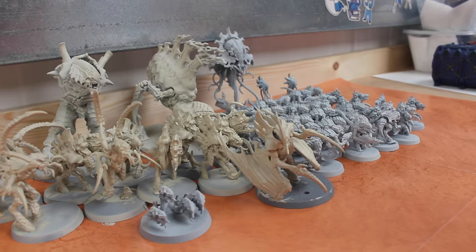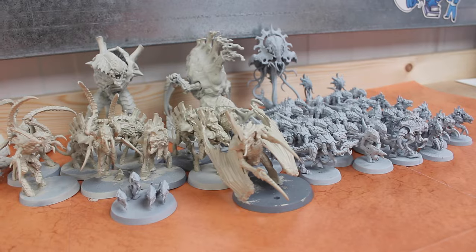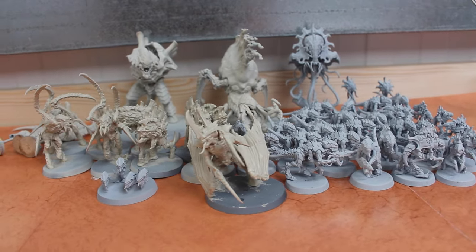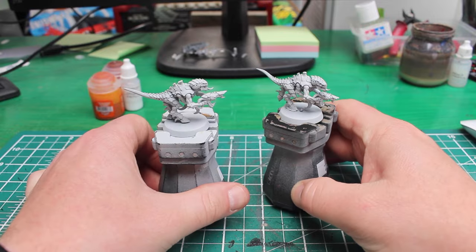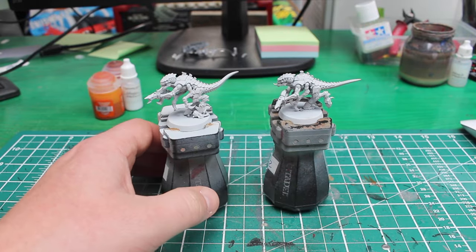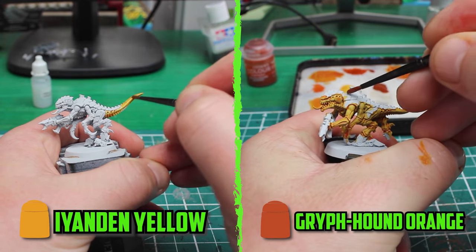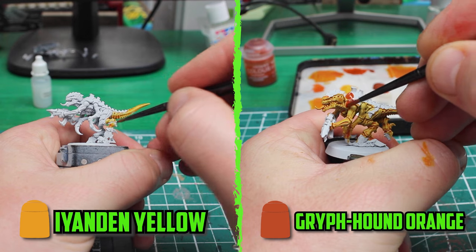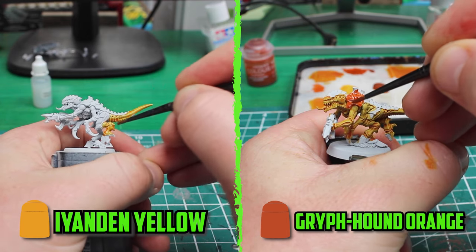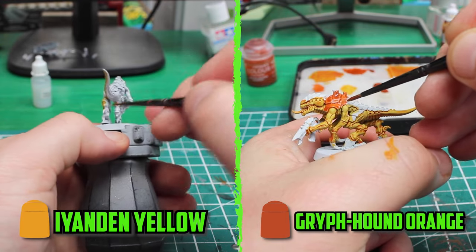With the Levitan marines taking longer than I thought, I wanted to take a different approach to the Tyranids. Instead of fine details, I'm going full speed painting mode. First, I wanted to base my models with Corax White, but after spraying some of the army the can ran out. I did just have enough Rathbone left over to spray the rest.